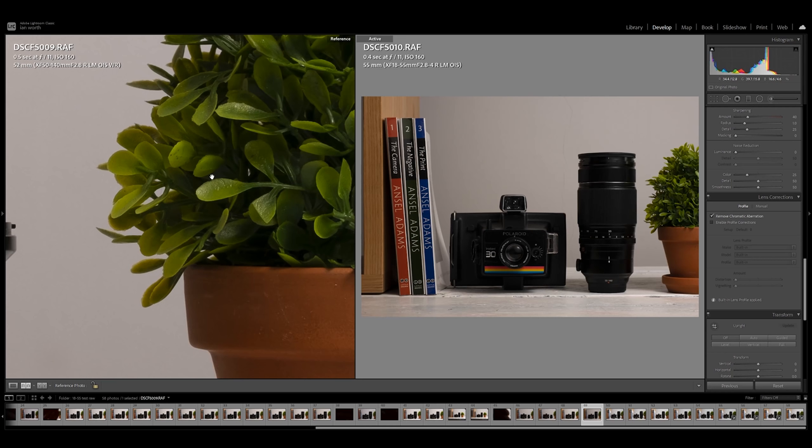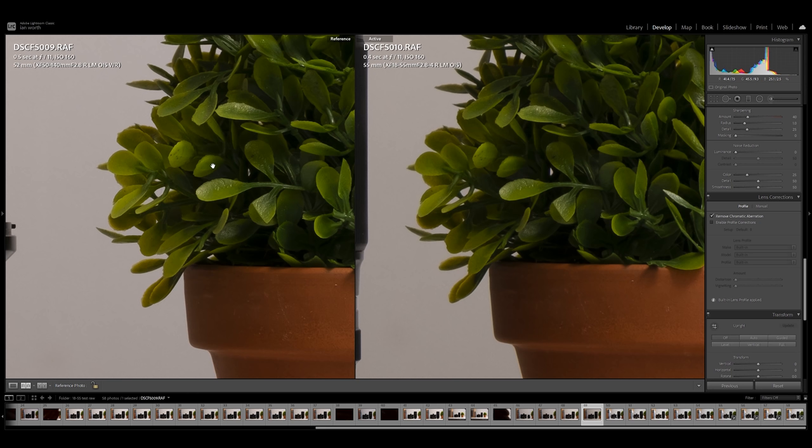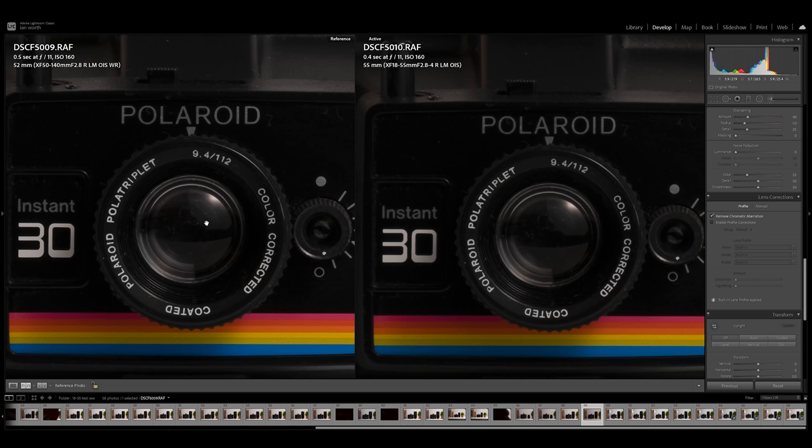Here we have the Viltrox 56mm f/1.4 against the 18-55 at 55mm, both at f/11 — its sharpest. This is where the 18-55 really starts to struggle. You can clearly see how much softer it is once you get to the top end of the zoom range, looking at the leaves. But we are pitching it against a prime lens, so we have to give it some leeway. Let's see how it compares against the Fuji 50-140 at the top end of the range — I'd expect the 50-140 to be considerably better at 50mm.